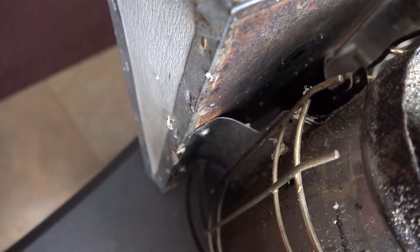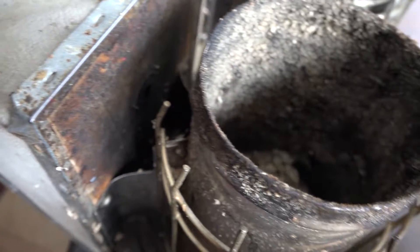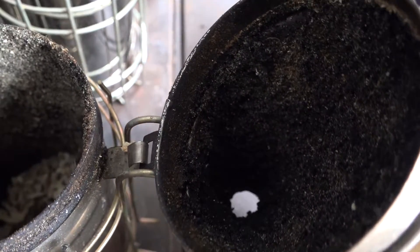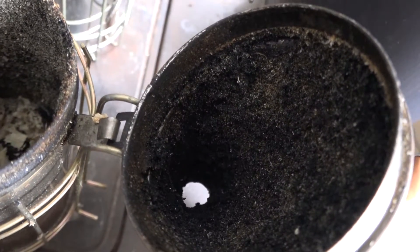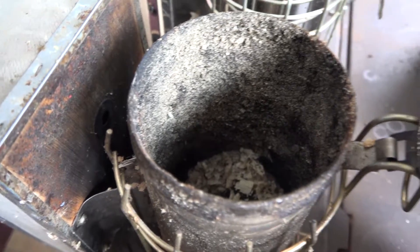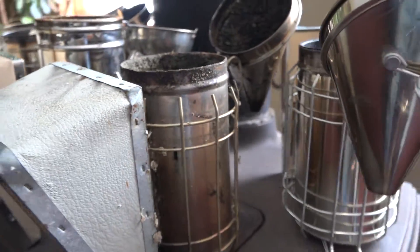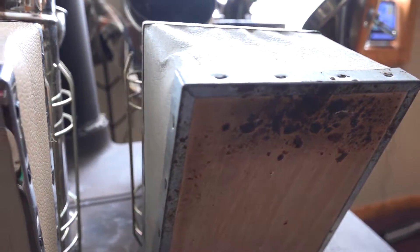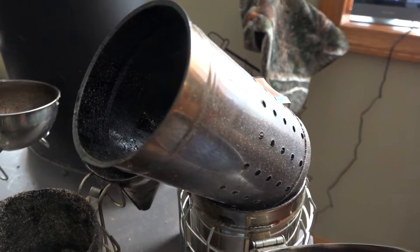This one is probably the oldest and most abused — it has never been cleaned, to be honest. So I thought, why not demonstrate this today? This is a short video, and you're going to find out in the video description below what I actually used to clean out these smokers. We're going to show you the process: five smokers at different levels of cleanliness.